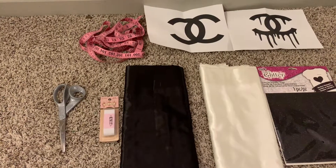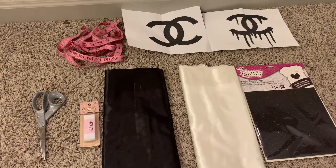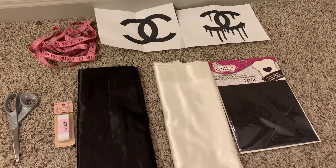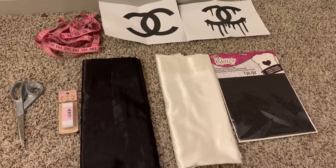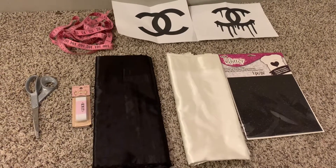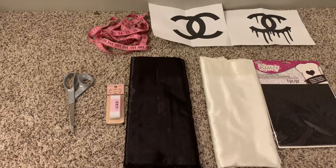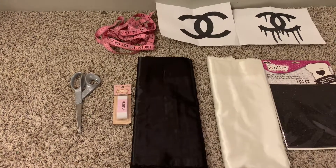Alright, so this is just showing you everything that I used. I have my scissors, my elastic which is only one inch, my measuring tape, my logo of choice which is obviously Chanel. I have one yard of the black satin fabric and one yard of the off-white satin fabric, and then I have my iron-on glitter transfer paper. This can be found at your local Joann's or fabric store — I'll be sure to leave everything in the description box.